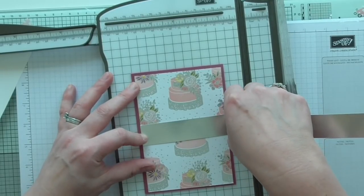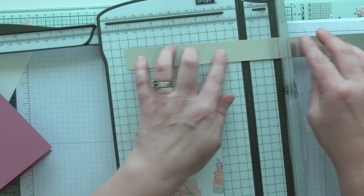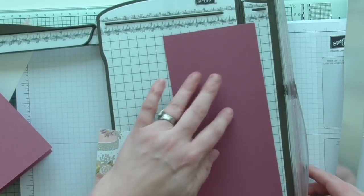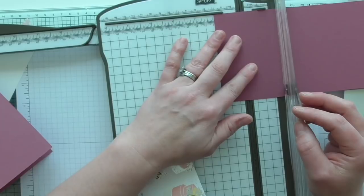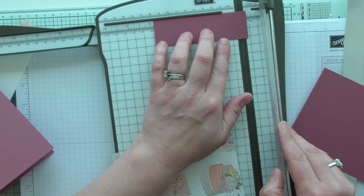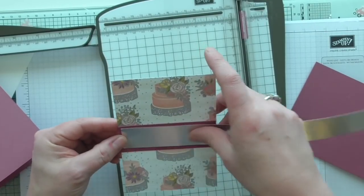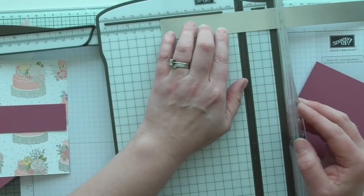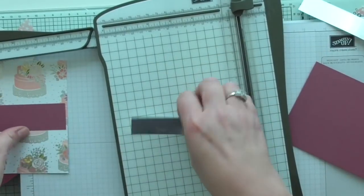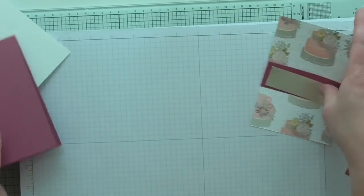That measures three and seven-eighths, so I'm going to measure at three and seven-eighths by one and a quarter. I'll do one and a quarter first and then do it to three and seven-eighths — that should be the same width as my DSP. Then that layers on there, and that one was three and seven-eighths so I want it one-eighth of an inch smaller, which is three and five-eighths. I'm happy with that — let's get those put together and figure out what I'm going to put on it.